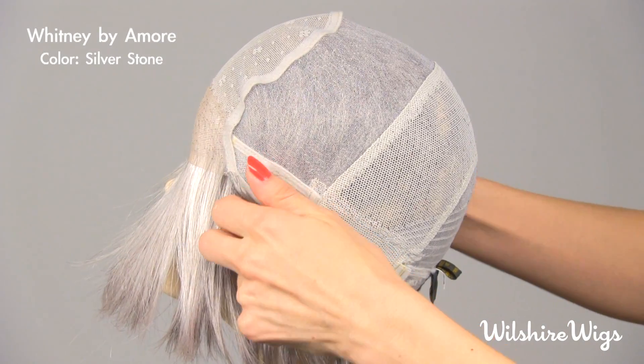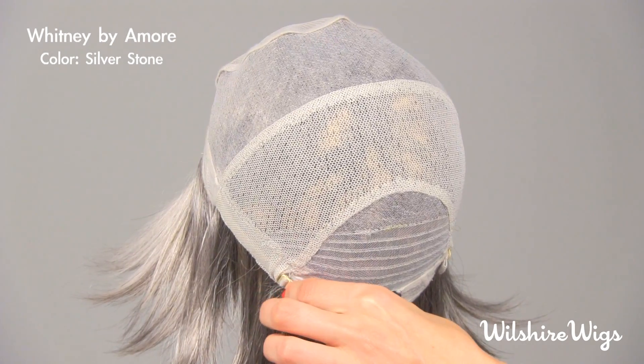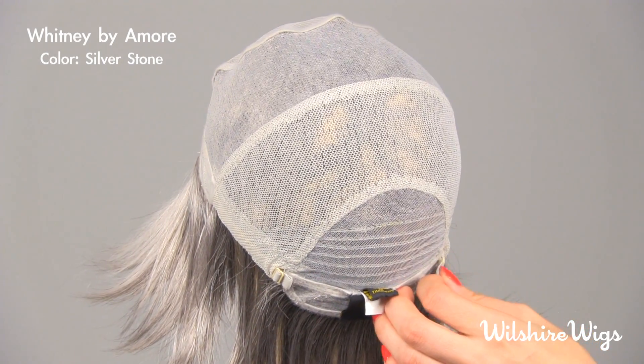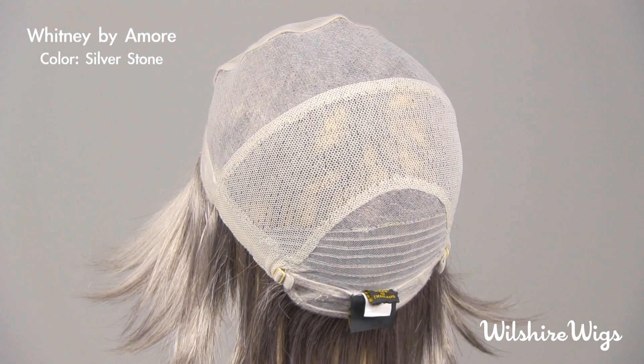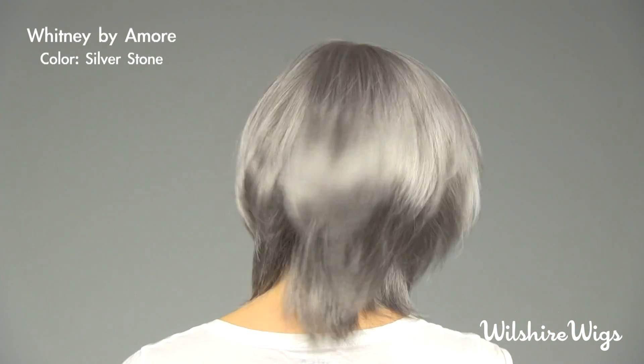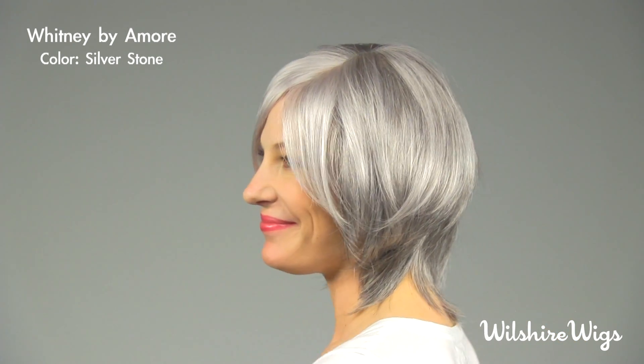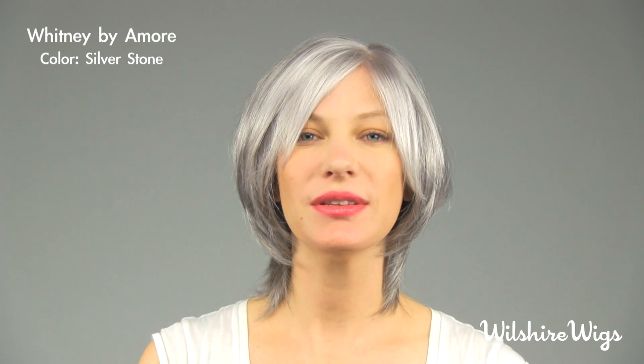The ear tabs you want to pull down over your own temples, and these adjustable straps on either side are here so you can tighten the cap if you need to. Thanks for checking out Whitney by Amore on wilshirewigs.com.